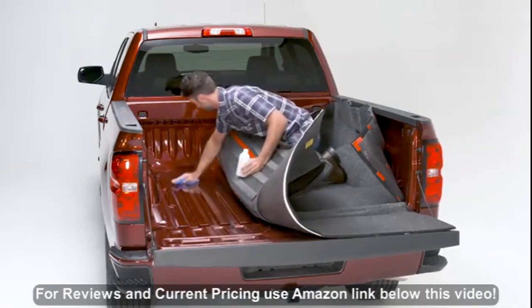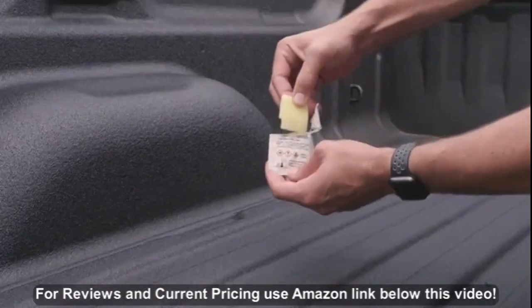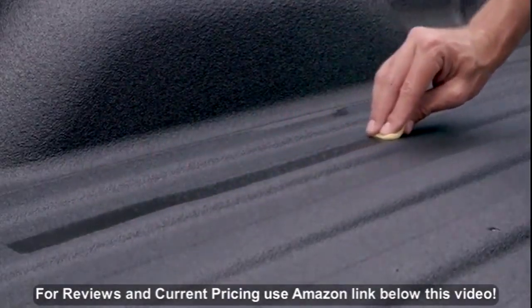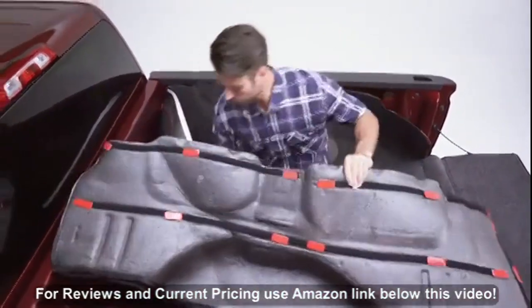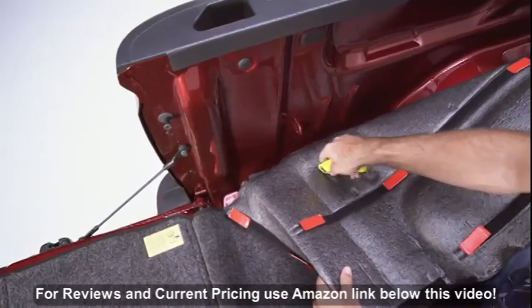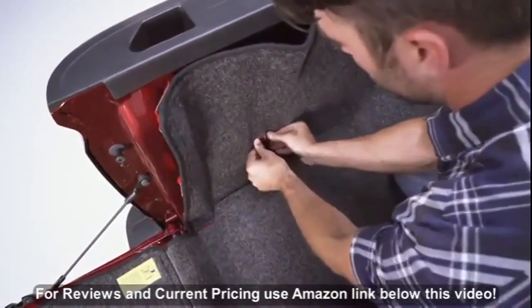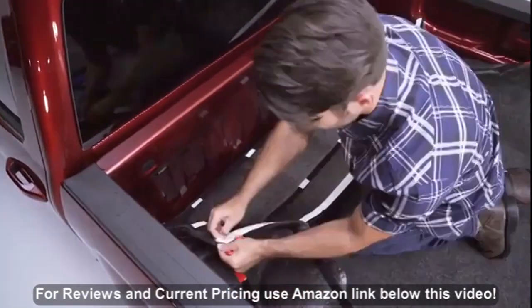Use alcohol to clean all areas where tape will be adhered. If you have a spray-in liner, apply the adhesive promoter to all areas where tape will be adhered and allow to dry. Remove the backing from the hook and loop on the floor panel, making sure to leave the hook and loop attached to the BedRug. Press the BedRug firmly into place. Use a utility knife to cut a small slit in the BedRug to allow the tie-downs to protrude through.